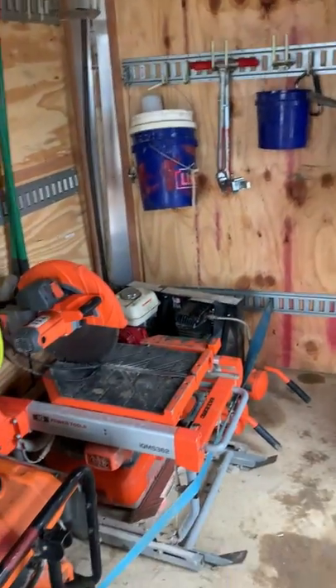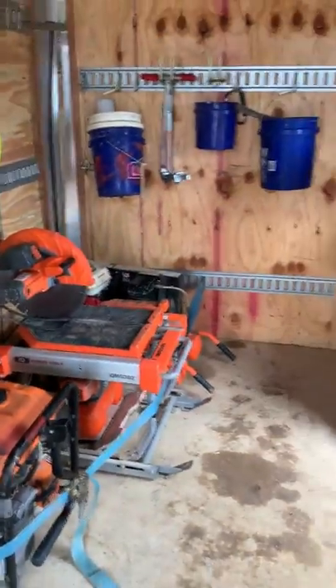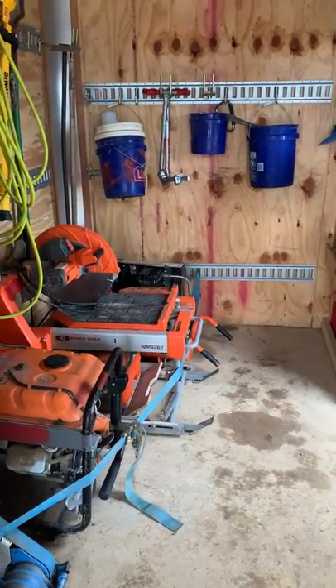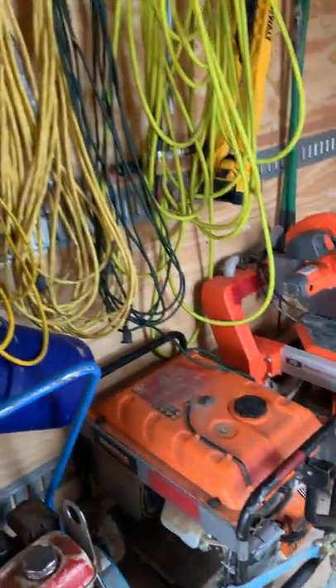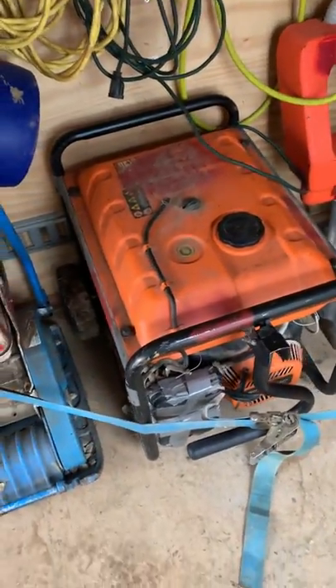You'll also notice everything in here — or most things — are painted red or have a red mark on them. We have multiple trucks and trailers, so everyone knows if it's red it goes in this trailer. This trailer is labeled T1 and it's got a red sticker on it. That's how we label all of our trucks so everyone knows where everything goes at the end of the day.